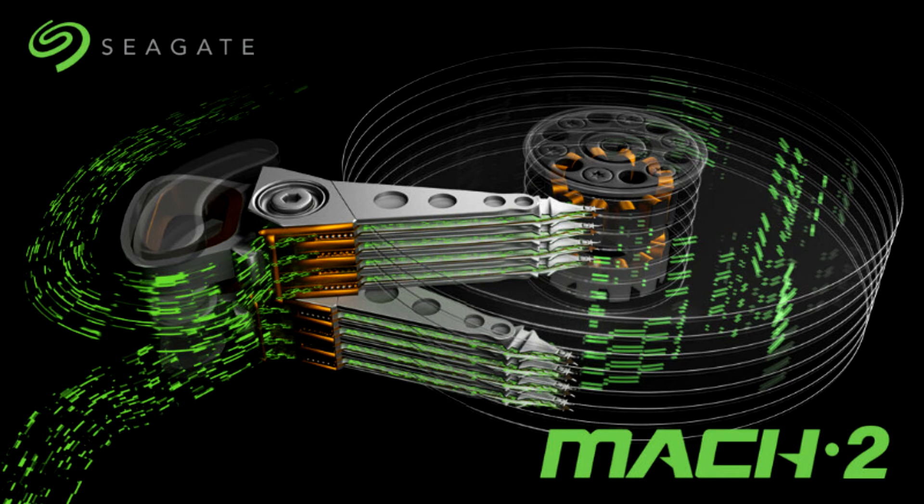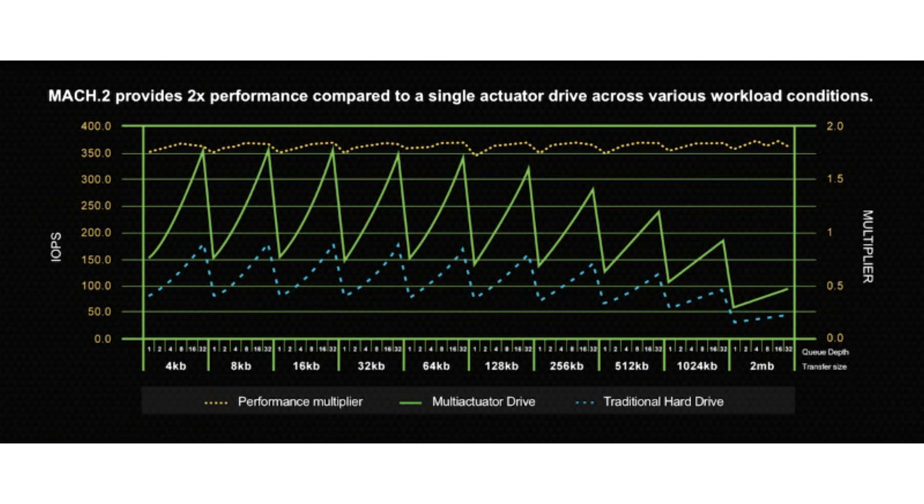The two actuator arms are suspended along the same corner of the drive casing, but move independently of each other, with their own read/write heads seeking the platters. The XOZ 2x14 is being marketed as an enterprise product.